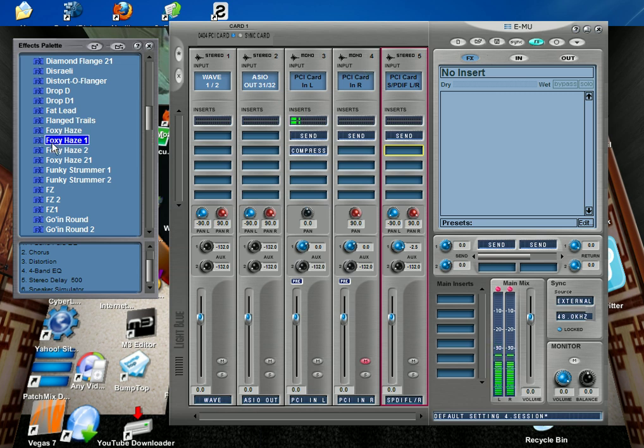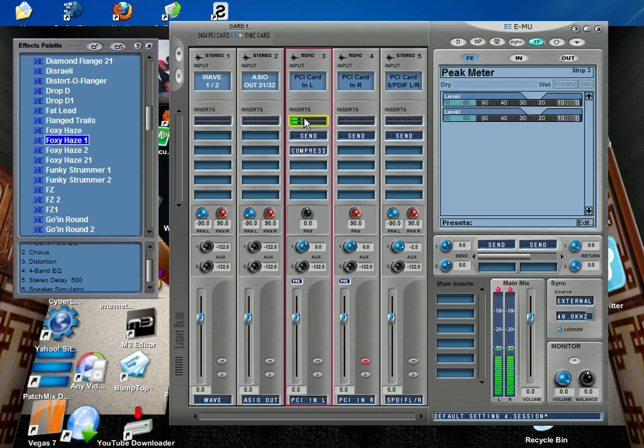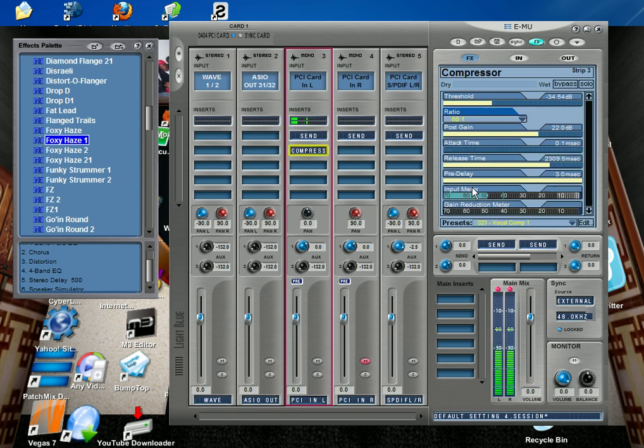I'm going to give you an example. Right now I have this compressor — you can see the meter on my voice as I'm talking. If you click on the compressor, you can see the meter in here and you can adjust the compressor from there.